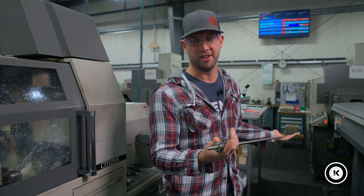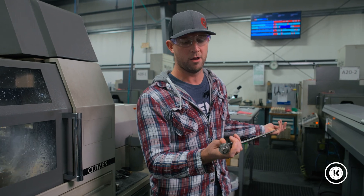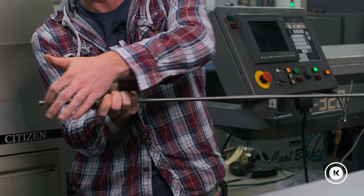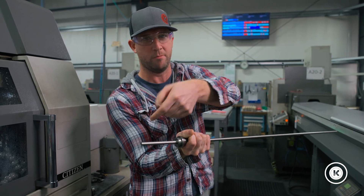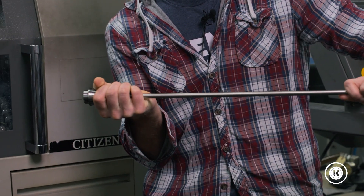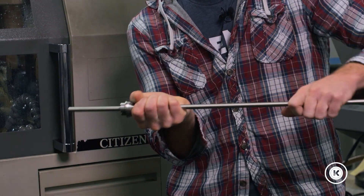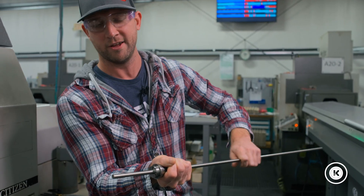What we've done is we've actually eliminated some of the chucking process. In a normal part, the material will start at the end. The machine will chuck back the length of whatever the part's going to be, then come in and shape the part. At some point it's going to cut it off, at which point it looks like this again, and then you restart the whole process — chuck back, machine a part, cut it off, that's another one.